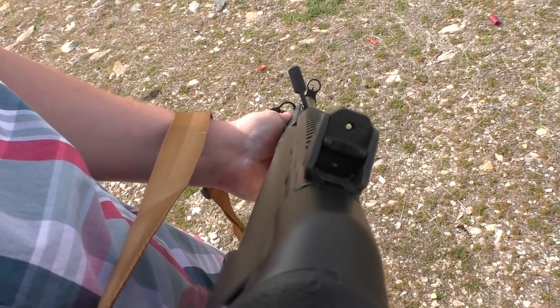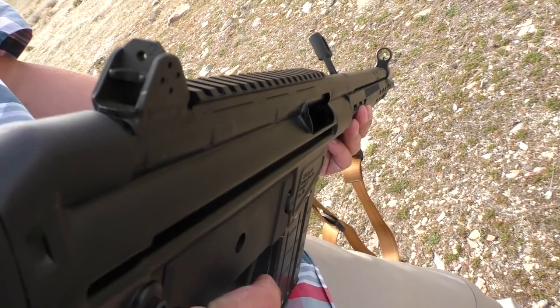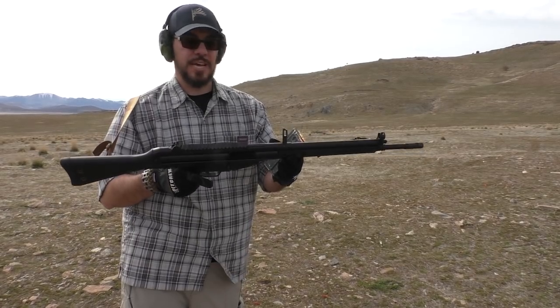I tried this gun out briefly at SHOT Show 2015 and I really liked it there, so I was definitely interested in getting it in hand for a little extended testing, put a few hundred rounds through it maybe, and see how I like it.